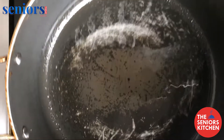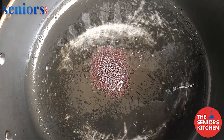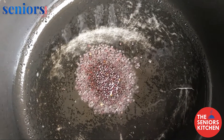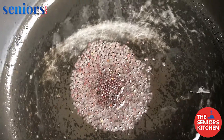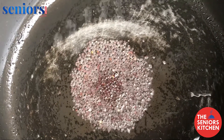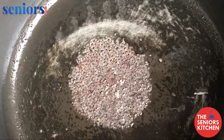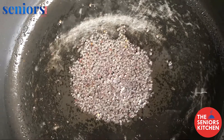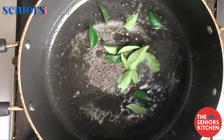In a pan heat two tablespoons of oil. Once the oil is hot, add one teaspoon rye or mustard seeds. Once the seeds start to crackle, add curry leaves.